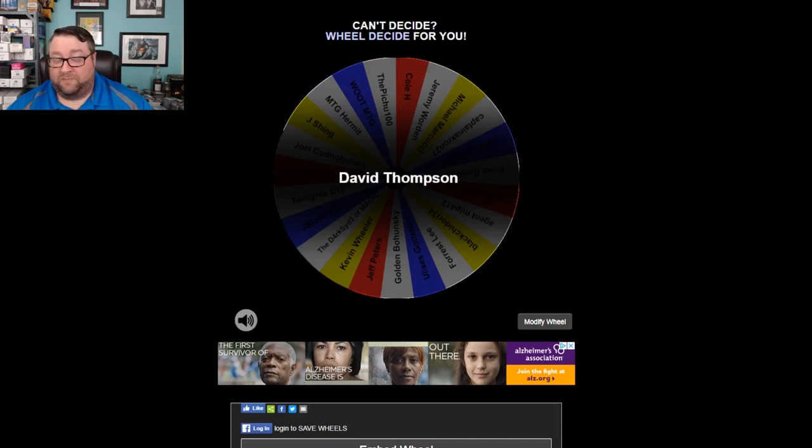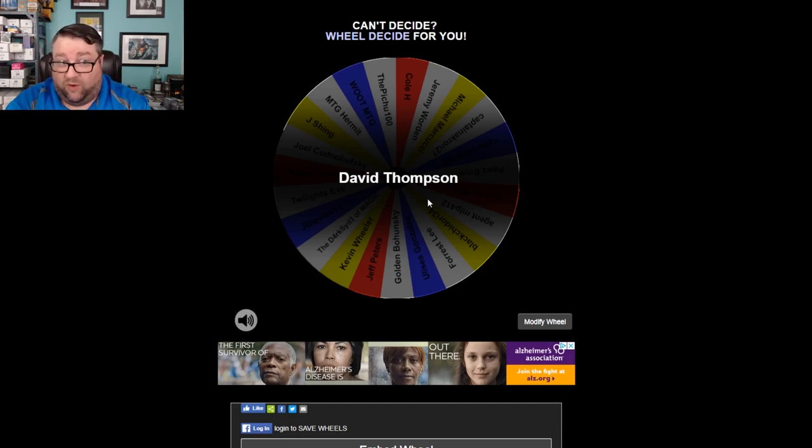I completely screwed that up. I clicked record the second I realized I wasn't recording. Y'all didn't see it, but I believe it did catch that Dave Thompson was the one who won. Hopefully you can see that and know this wasn't some kind of rigged situation.